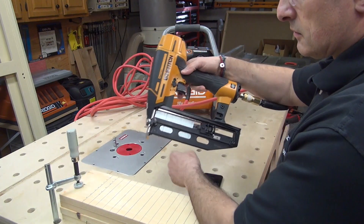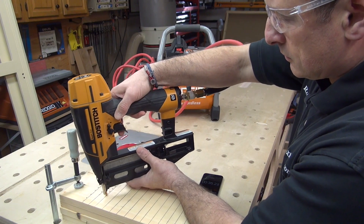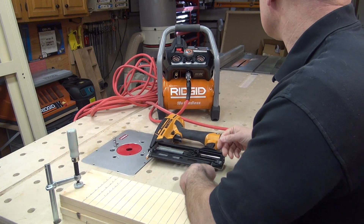I tested it in a shop and wanted to see what the recovery was and how many nails I'd get before it kicked on. I was able to shoot six two-and-a-half-inch 16-gauge finish nails before it kicked on, and then it was a 20-second recovery rate. I did that multiple times.